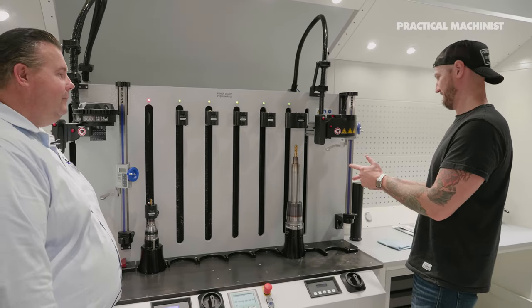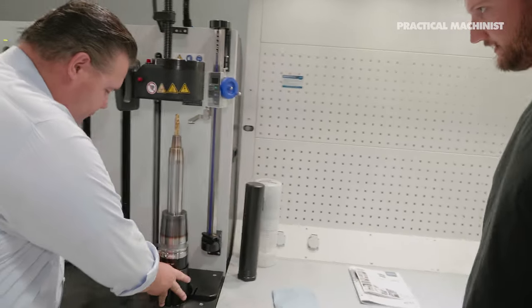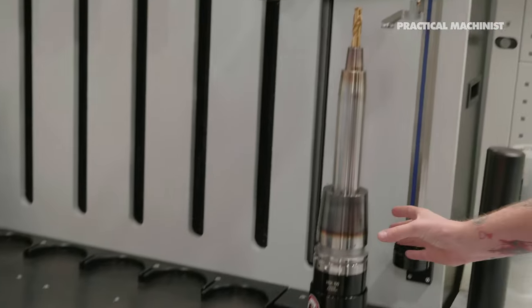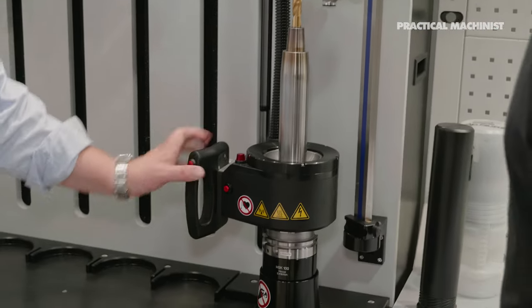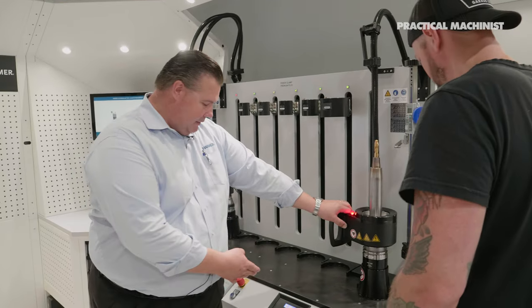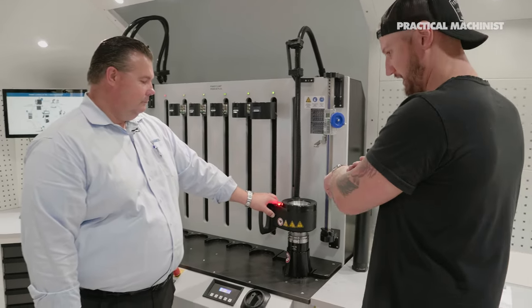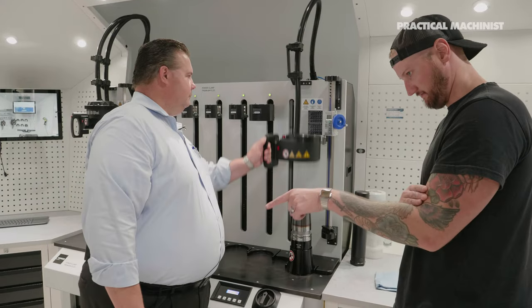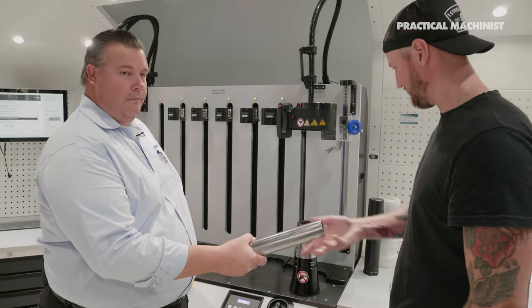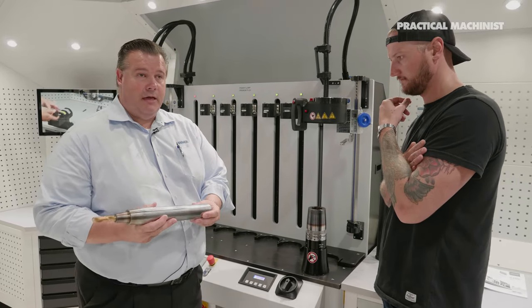Let's see this thing heat up. We're already set for 1-1/2 to 2-inch heavy duty holders. I bring the coil down — we're running a 16-second cycle, but at about 8 seconds that tool will already be ready to come out. It got hot enough to expand for a 2-inch holder in about 8 seconds. There's almost no heat in the extension because if it had heated at the same rate you would never get them apart — they're both steel. I have plenty of time to put it back together.